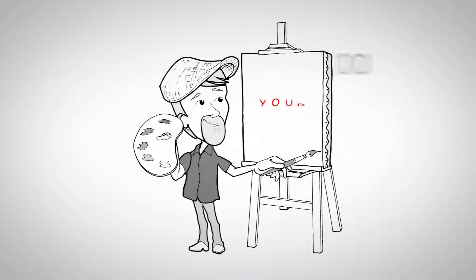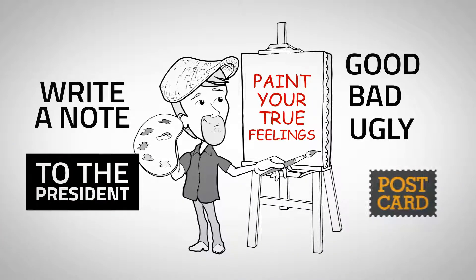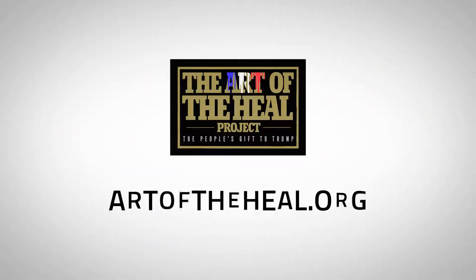Just paint your true feelings — good, bad, or ugly. Then write a note to the president. A postcard and an Instagram is made, and your art is sent to the White House. Wow, how cool. To start, go to artoftheheal.org.